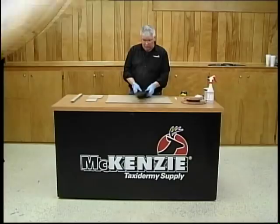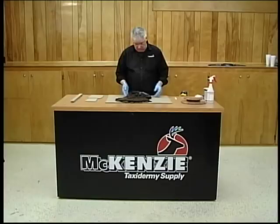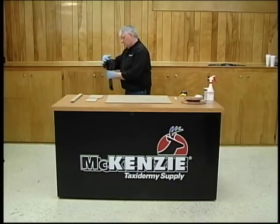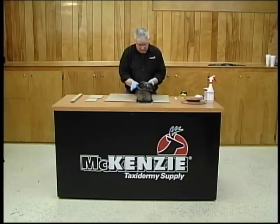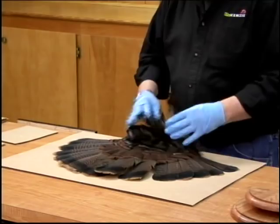We're ready to assemble our turkey fan and cart it so that it will be in the proper position. When we invert this, we'll shake off any unabsorbed dry preservative. You can see how separated all of our turkey quills are — we've got all of the meat out and a nice clean skin there to work with. The first thing we're going to do is position the tail in the middle of a piece of cardboard. You want to be sure that it's a large enough piece so that you can fan the tail and you've got cardboard all the way around it.